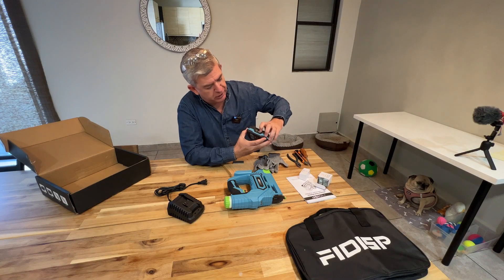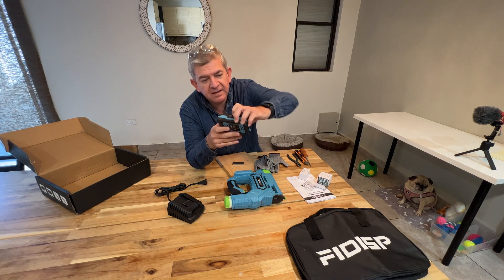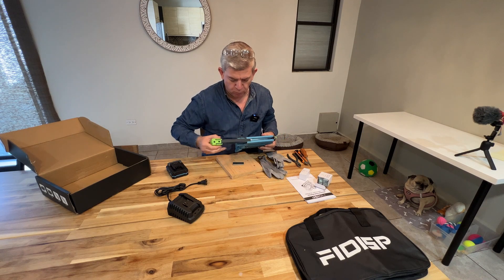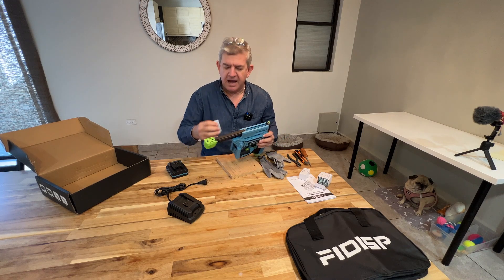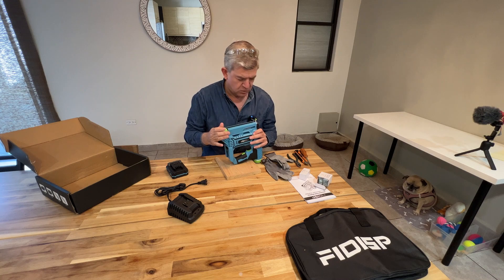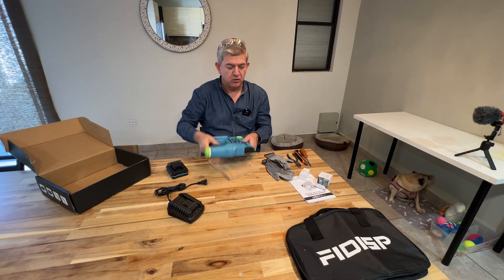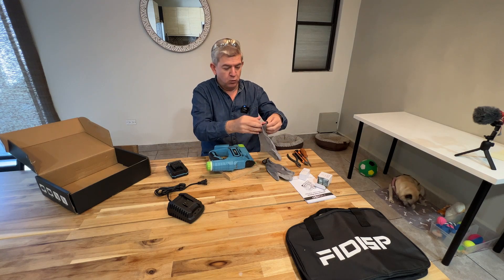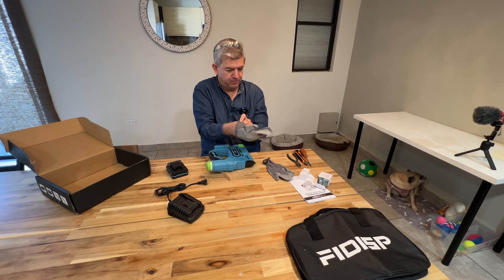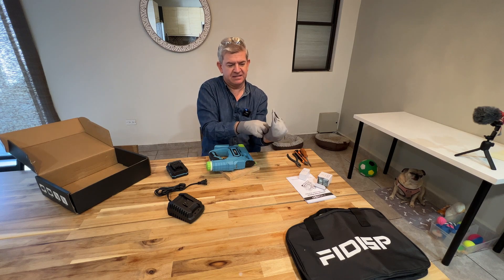Now that we have our battery charged, we are going to test our unit. Without the battery, you want to open this part and we are going to use the staples. We put them inside and then we close the gun, so it's ready to work. You have to be careful — we are going to use the gloves and of course my protecting glasses for my eyes.